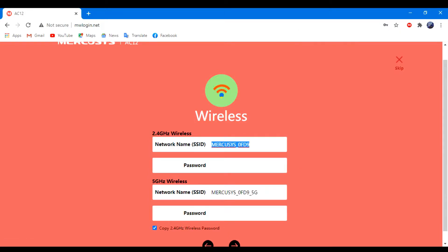Now here, type the network name (SSID) and password under the wireless option, then click on next.